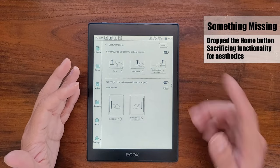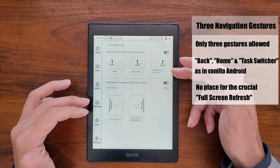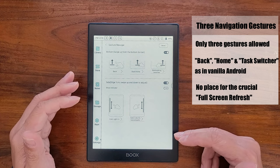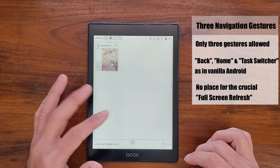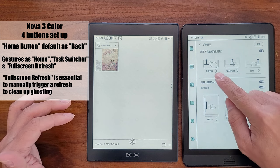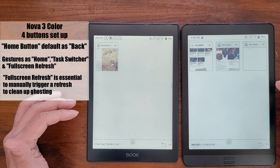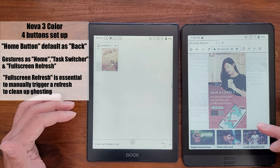Although I like the design very much, there's one obviously missing feature — the physical home button. Without the home button, I'm left with only three navigational gestures in the system settings. I set these gestures as back on the left, home in the middle, and the multitask switcher on the right. On the Nova 3 Color, the home button was by default set as back, so I now have three options. I set home on the left, the multitask switcher in the middle, and the right gesture area I reserve for triggering a full screen refresh.